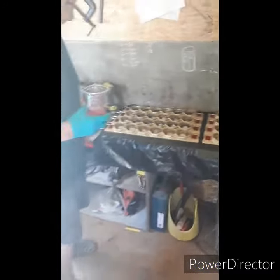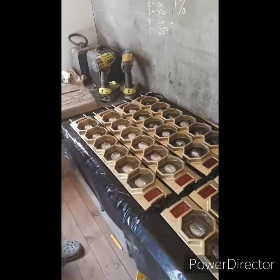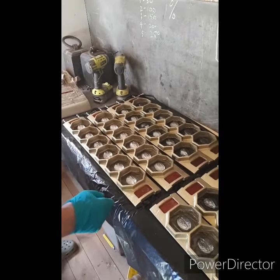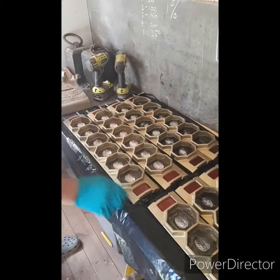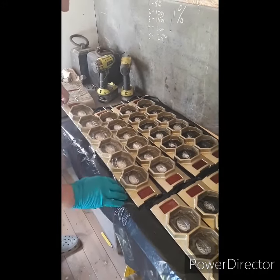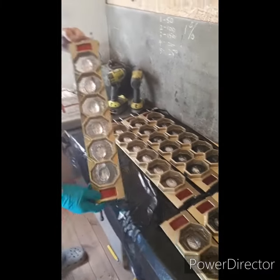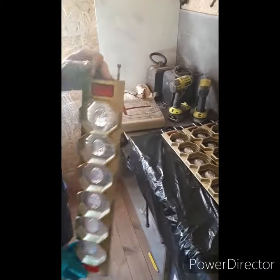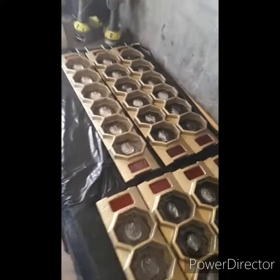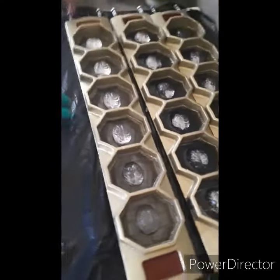They've been set now and hopefully they're hard, so I'll just remove these from the mold. I'll take all these out and then let them set.